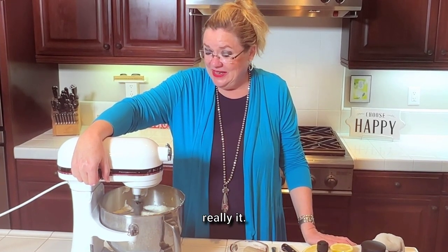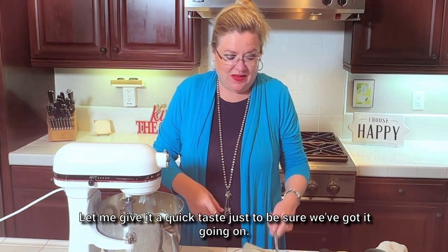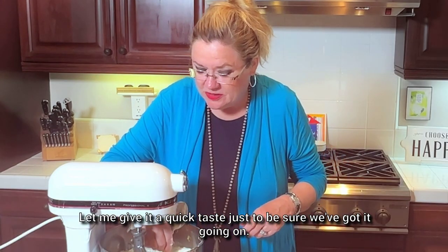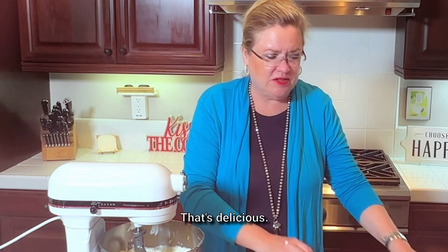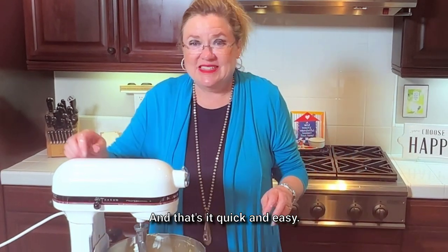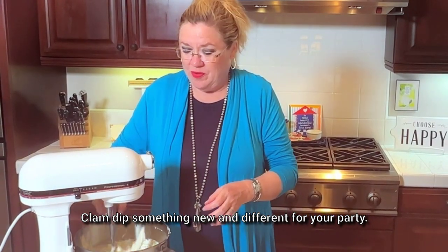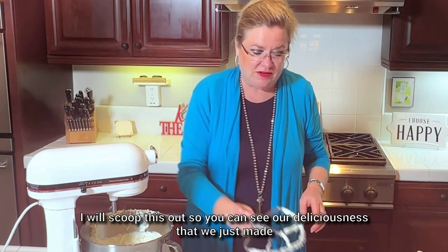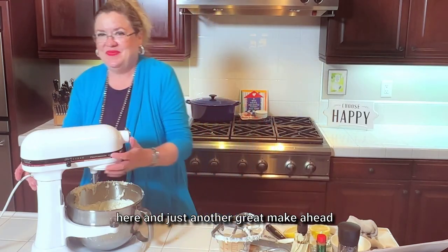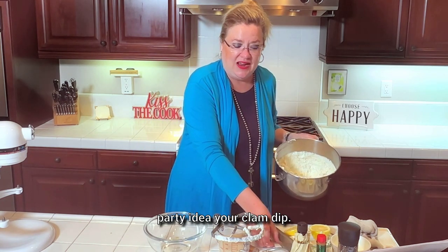And that's really it. Let me give it a quick taste just to be sure. Mmm, that's delicious! Quick and easy clam dip — something new and different for your party. I'll scoop this out so you can see the deliciousness we just made. Just another great make-ahead party idea.